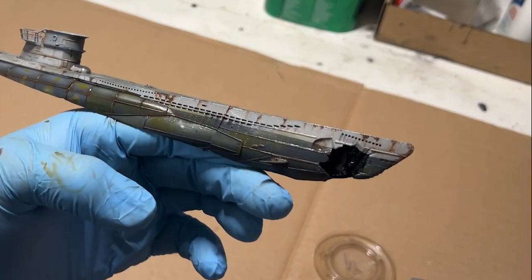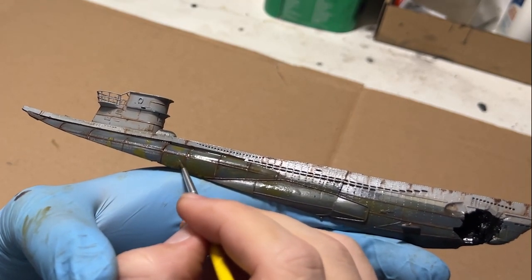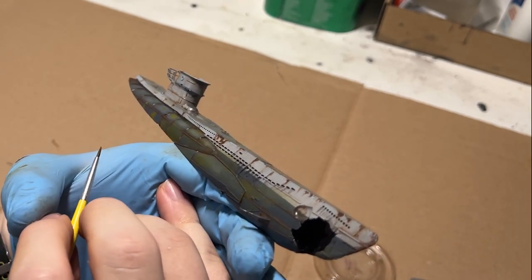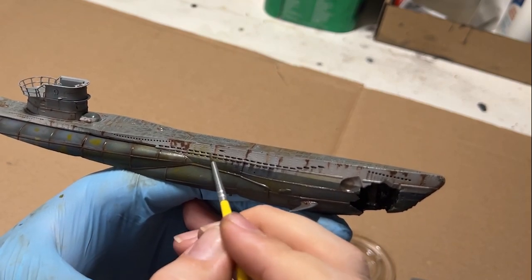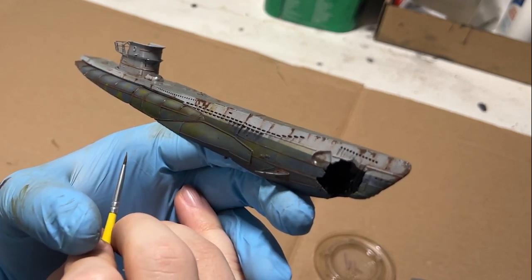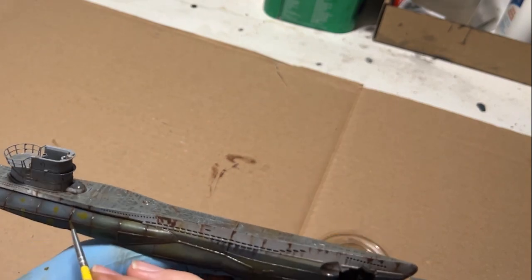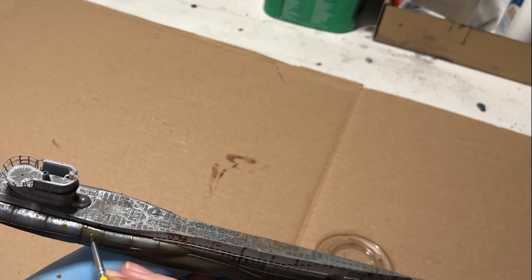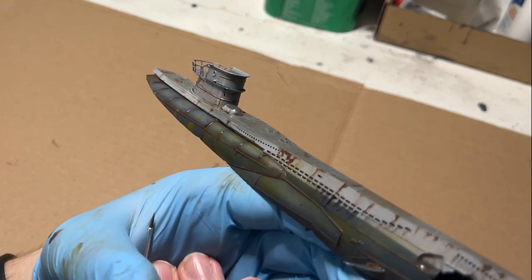With the rust effects out of the way, I moved on to doing some of the grime. For that, I used another enamel paint called Slimy Grime Light from MIG. Just like with the rust effects, I slathered it on and blended with mineral spirits. Anyone else, back when they were first getting into this hobby, accidentally used acrylics when you should have been using enamels and then inadvertently ruined a piece? Just me? I mean, my friend, not me. Well, anyway, moving on.